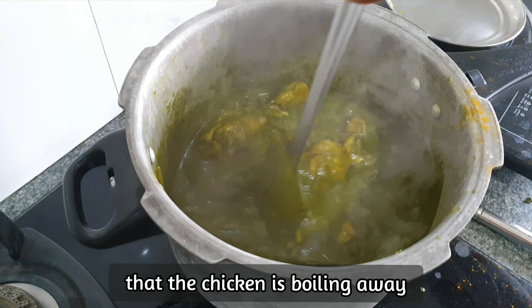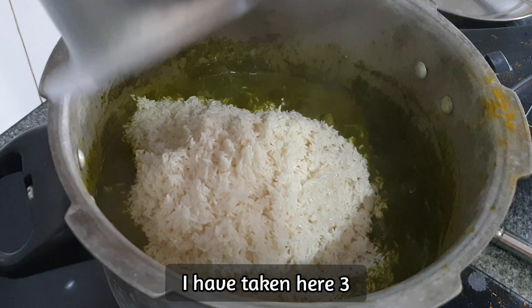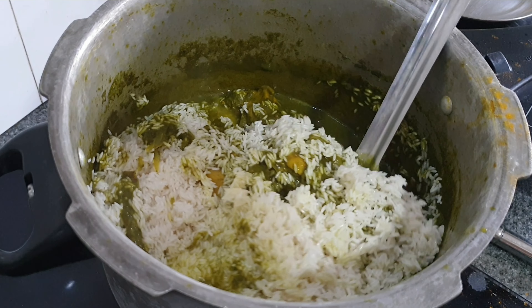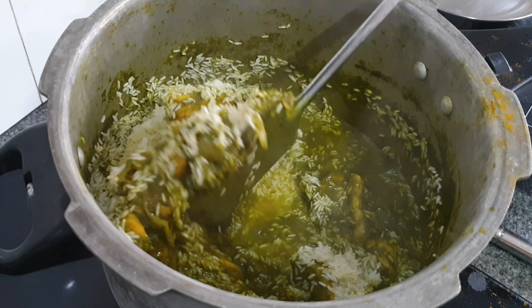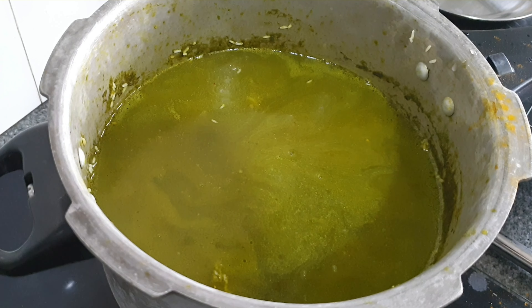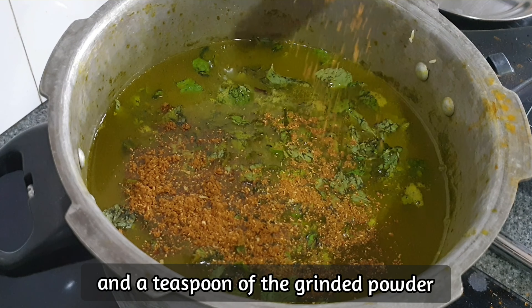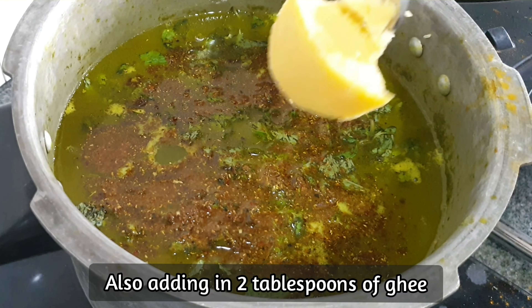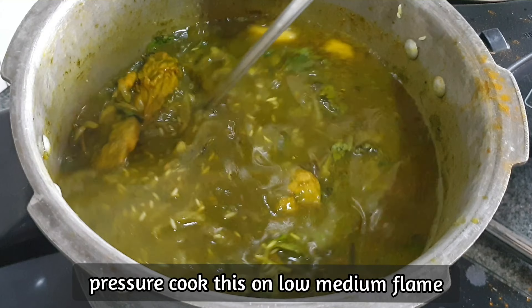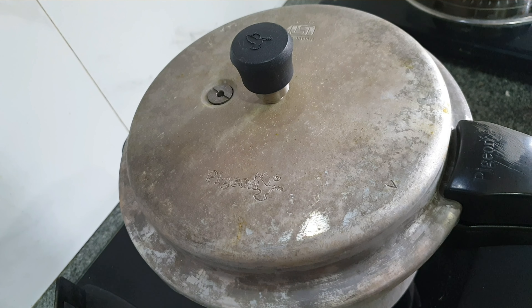Now you can see that the chicken is cooking well. Add in the rice — I have taken 3 cups of rice. Coat it well together. Add 7 cups of water, a handful of pudina leaves, and a teaspoon of the ground powder. Also add 2 tbsp of ghee and mix everything together. Pressure cook on low-medium flame for 3 medium whistles, then turn off the flame and rest for 20 minutes.